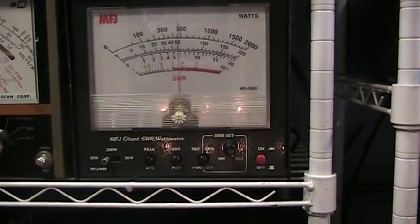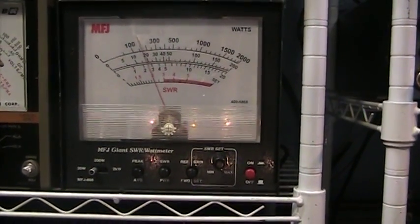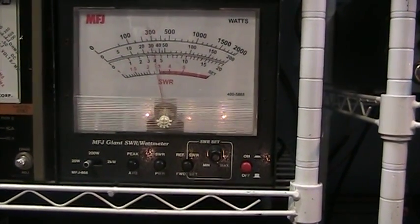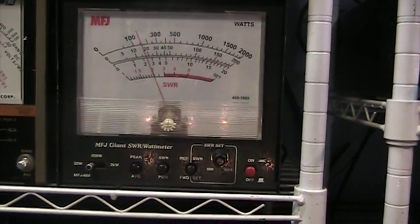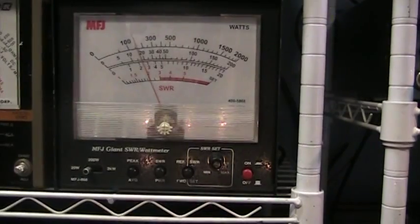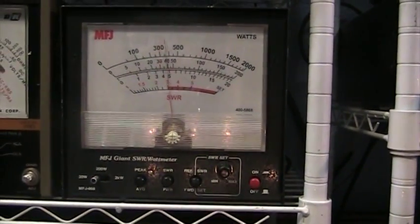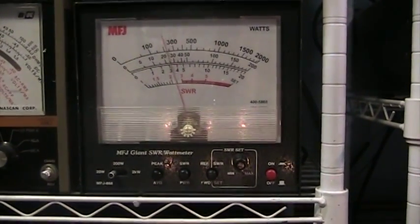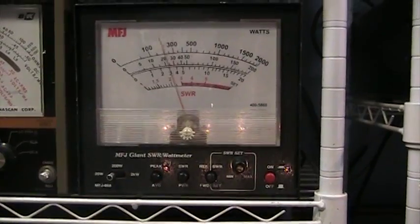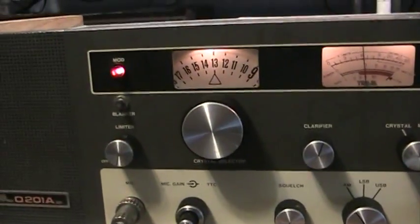Talking, it's doing about five to six watts on average, and whistling up to about seven watts — and that's on this stingy MFJ, which reads just like a Bird watt meter. I do have Birds, but I like the big MFJ because it's big.